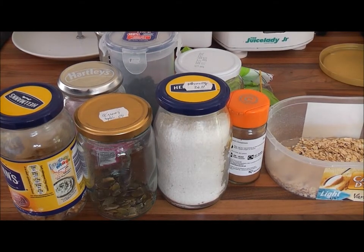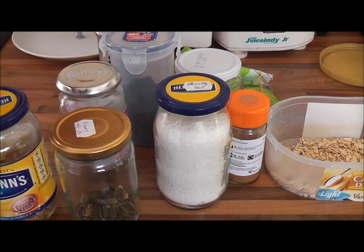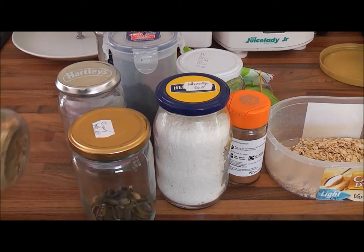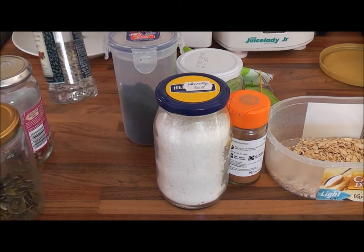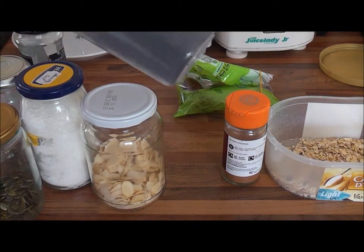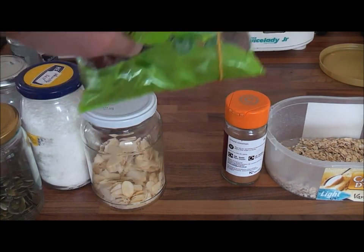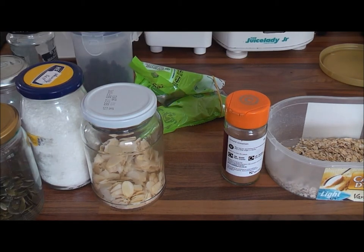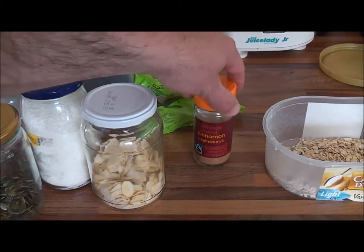Tip number three is making porridge a little bit more interesting. We add a load of different things using handy little jars — old mayonnaise jars, old jam jars, or sealable plastic containers. We've got different kinds of nuts: walnuts, pecans. We've got different kinds of seeds: pumpkin seeds, sunflower seeds. We've got desiccated coconut, slivered almonds, and sometimes a little dried fruit — raisins, dates, apricots, or any fruit dried in a dehydrator — just a small bit to add colour and flavouring. Quite often we'll also add cinnamon. That's tip number three.